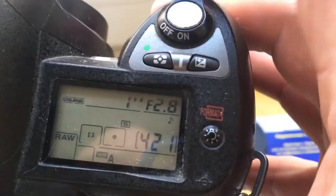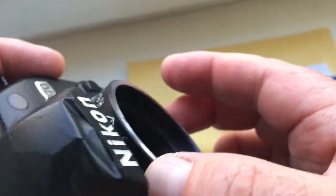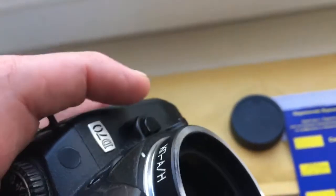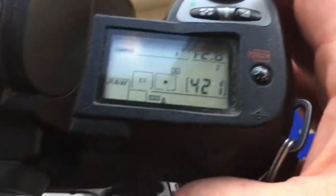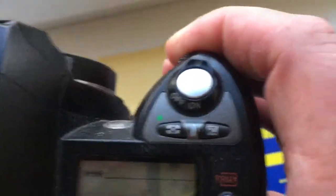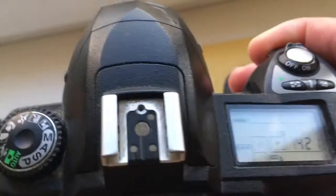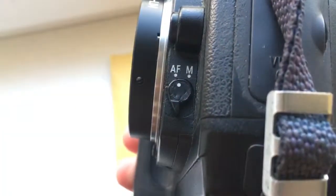First, install the adapter into the camera and out of the camera. And second, screw the lens with your adapter. When the adapter is installed in the camera, you choose the aperture in the camera. And second, choose the aperture in the lens on the camera with chip.